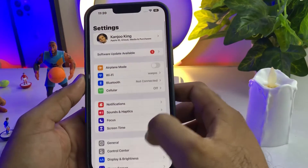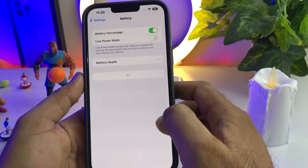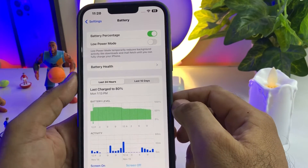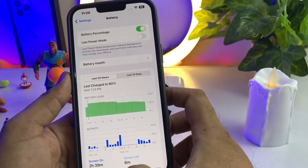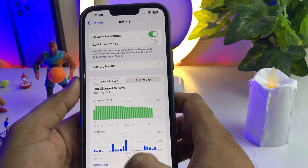The next step is to turn on Low Power Mode when your iPhone is less than 30%. To do that, open iPhone Settings, tap on Battery — you can see the Low Power Mode option. Just turn it on when your iPhone is less than 30% charged. By doing that, you can easily maintain your iPhone battery health.